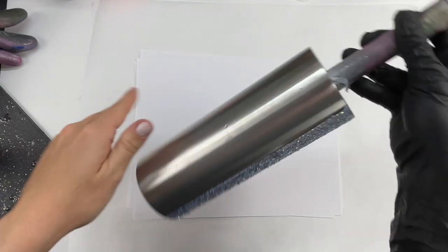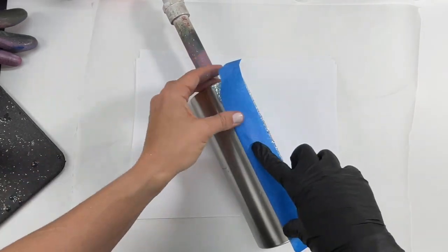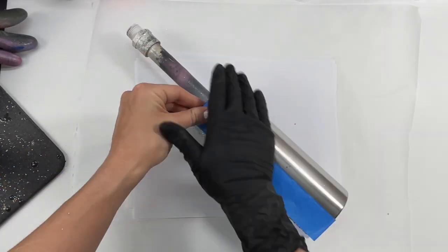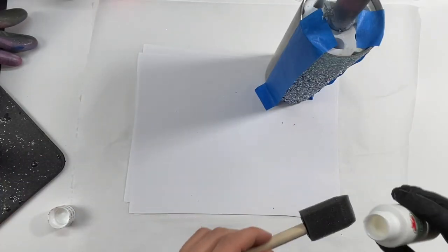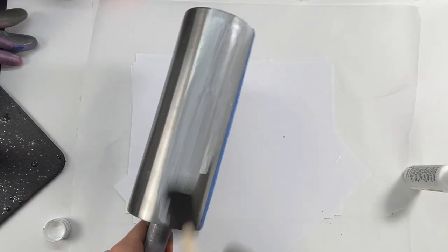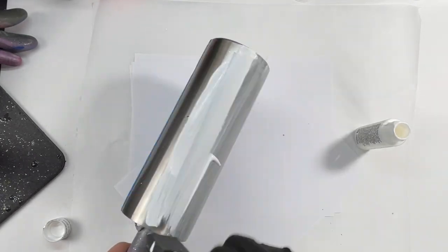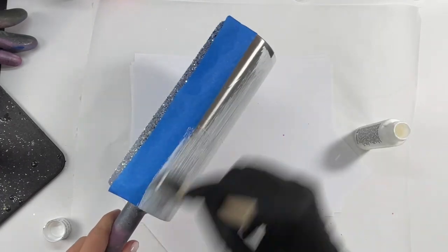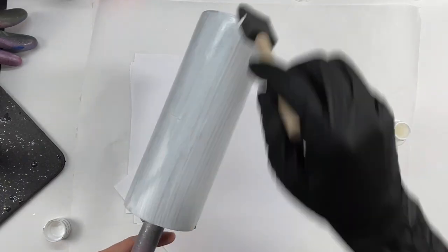I let it dry overnight and then sprayed it two times with clear spray paint to seal the glitters, and then I took two pieces of painter's tape to tape off our glitter so we don't get any paint on it. For this side, for the base, I'm actually going to use regular acrylic paint. I didn't want to risk any spray paint overspray getting into my raw glitter side, so I used regular acrylic paint from Hobby Lobby and a foam brush, and I did two coats of white paint letting it dry about 15 minutes between each coat.